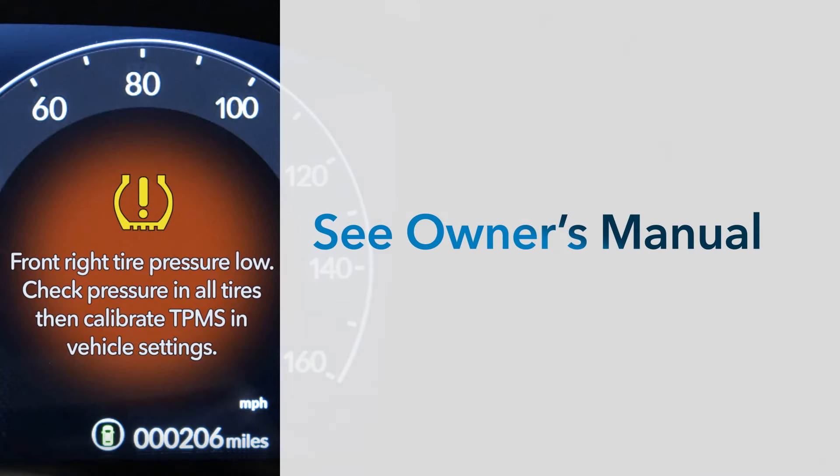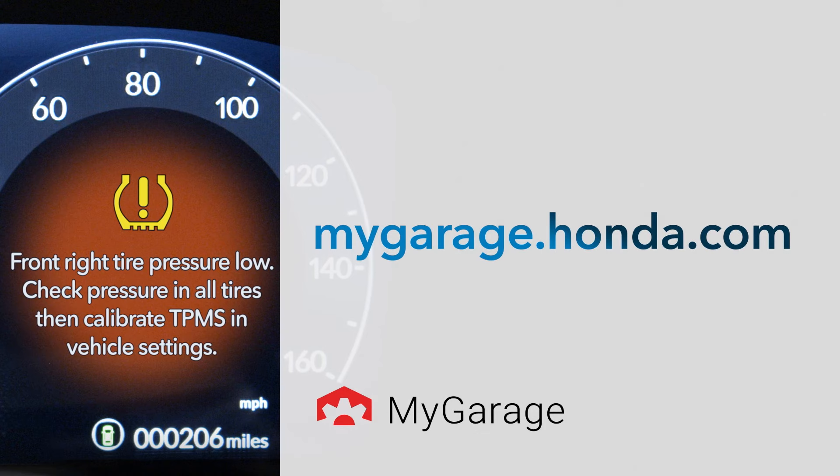See your vehicle's owner's manual for even more details. You can download one at mygarage.honda.com.